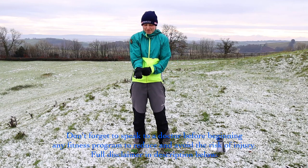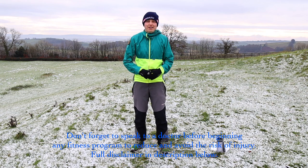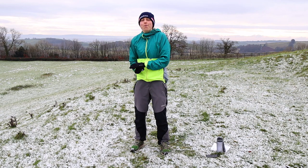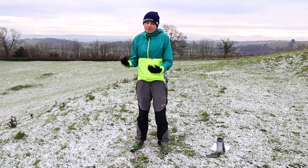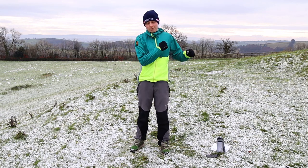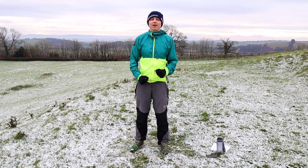Hey everybody, my name is Abby, this is Spend More Time in the Wild. Welcome to the outskirts of Exmoor. As you can see, it snowed last night — I love the snow! I thought, what better morning to get outside and do a little workout with you. Let's get our bodies moving, blood pumping, heads freshened, feeling rejuvenated, feeling strong as we move into a whole new season of hiking and outdoor pursuits. Let's get fit and ready.